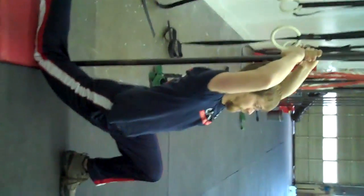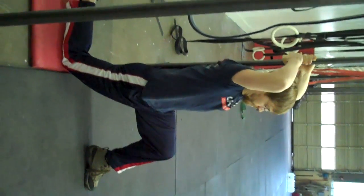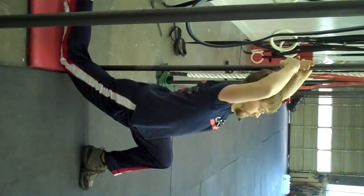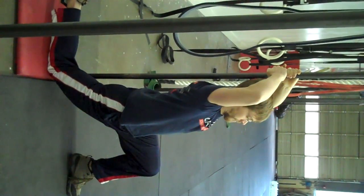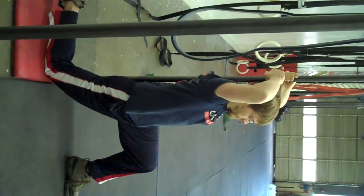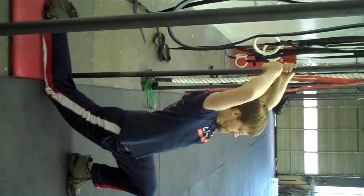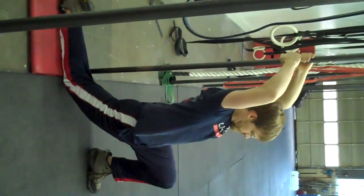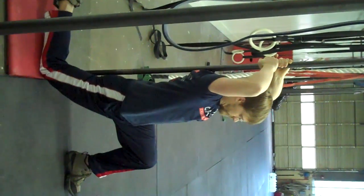We've got Ben over here, and he's hanging out against the pole. I'm going to show you the wrong way to do this first. Ben is really overextended in his back, and he's going to bring his knee forward way in front of the pole — his right knee. If you do this kind of stuff, you're not really opening your hip flexor at all, and you can't use your leverage against the pole to improve the stretch.